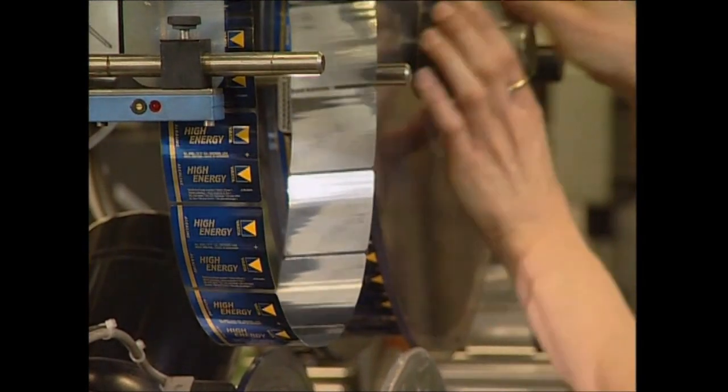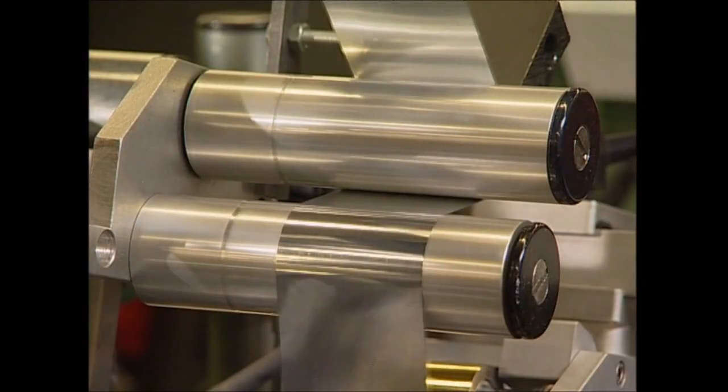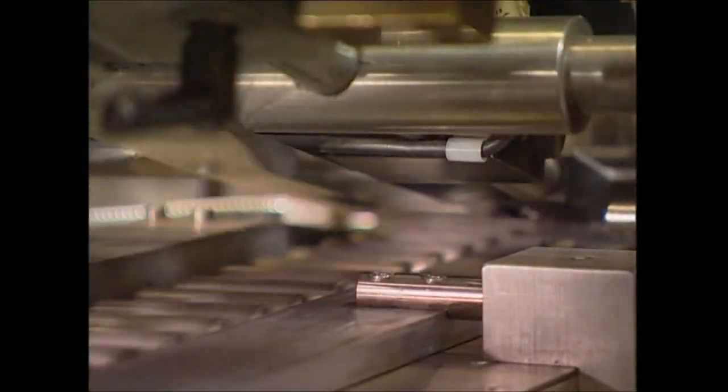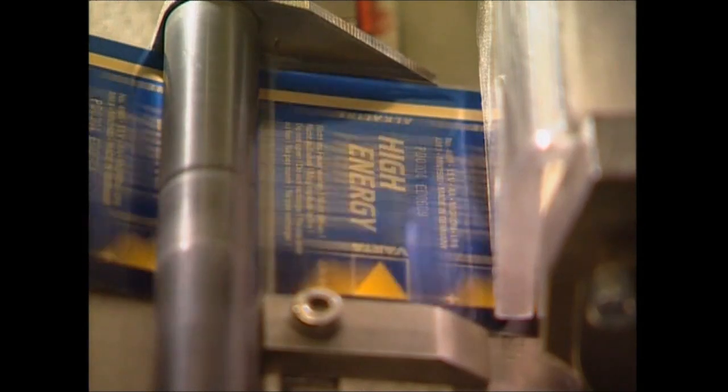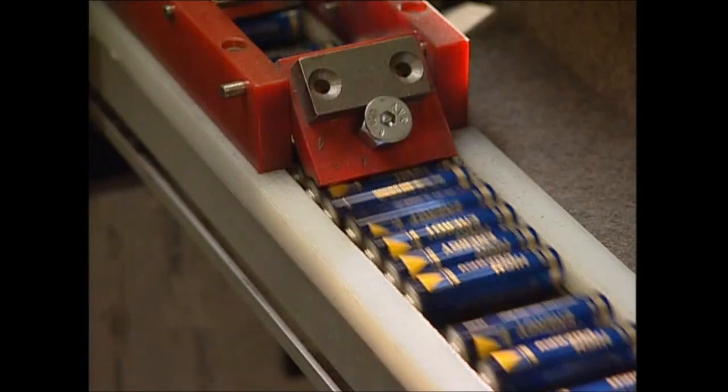Rolls of stickers are loaded up and attached to the batteries, and now they're complete. So next time you're crushed out on the couch with the remote control, spare a thought for the electrons that are saving you from getting up.